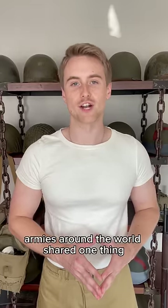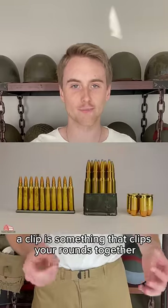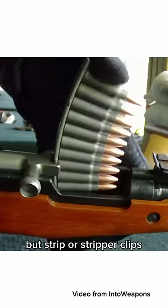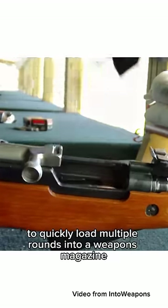Back in the day, armies around the world shared one thing: a love for strippers. Stripper clips, that is, of course. A clip is something that clips your rounds together and makes them easier to load into a magazine. Stripper clips allow the user to strip the rounds right off the clip to quickly load multiple rounds into a weapon's magazine.